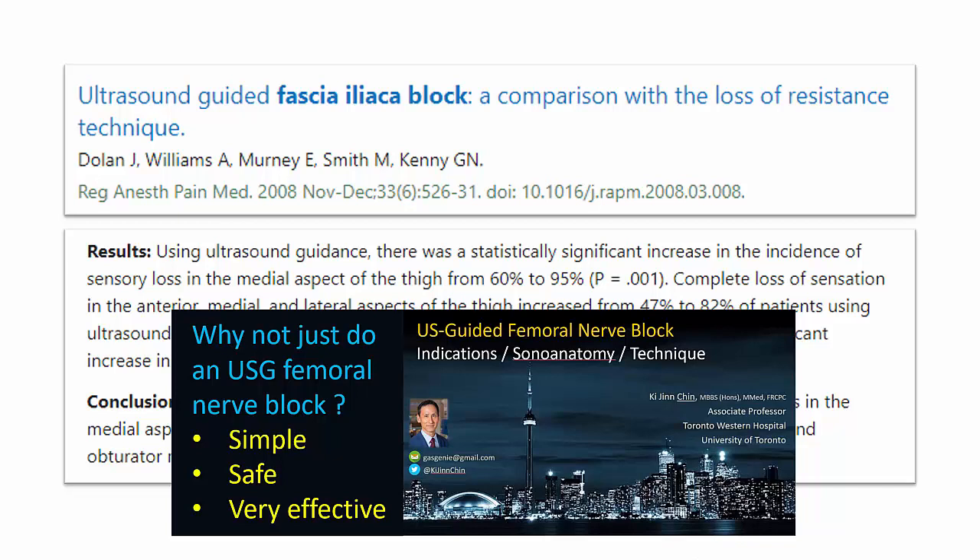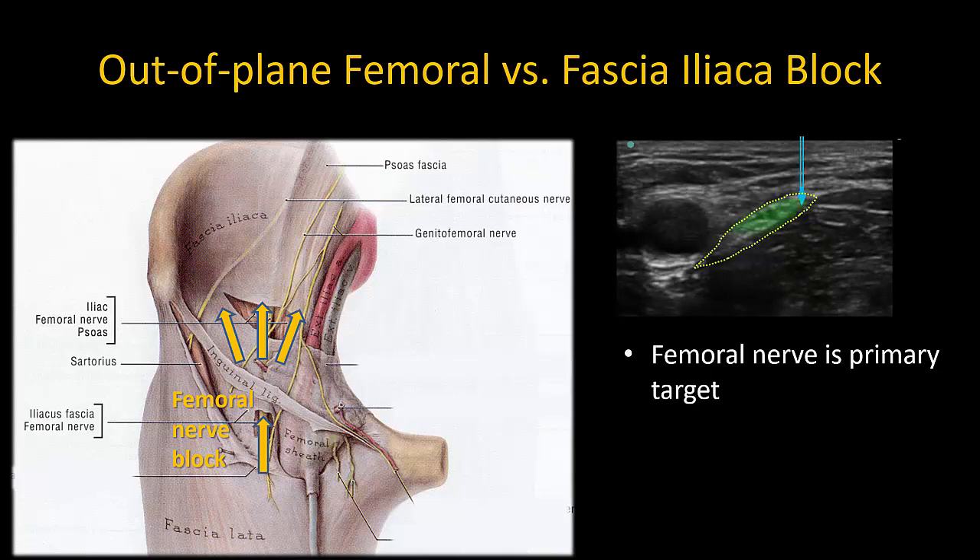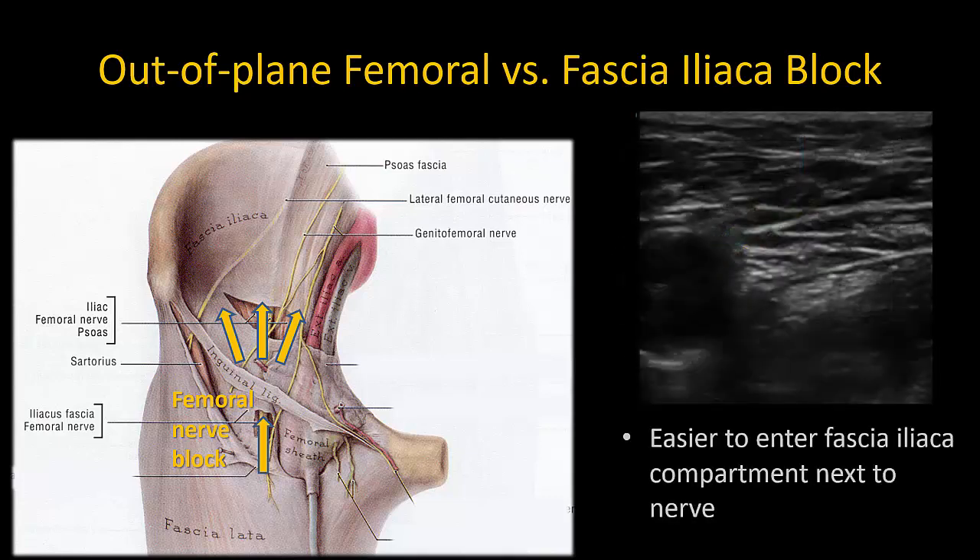I personally prefer to do a femoral nerve block rather than a true fascia iliaca block for hip analgesia, because: a) the femoral nerve is the main therapeutic target of interest — so why not deposit local anesthetic directly around it? And b) I personally find it much easier to enter the plane under fascia iliaca next to the femoral nerve, as there is much more of a potential space there. More laterally, it can be tricky to avoid injecting either too superficially above the fascia iliaca or too deep within the iliopsoas muscle.